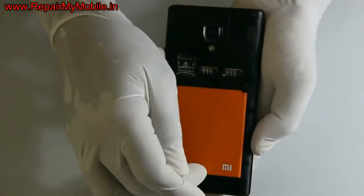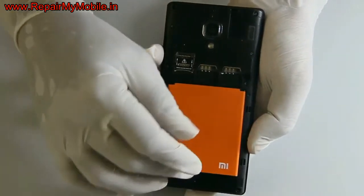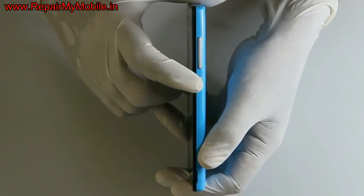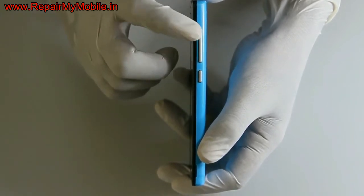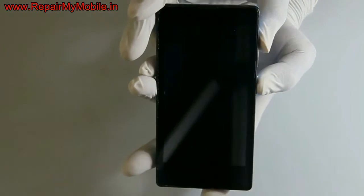Now let's check the hard reset of another mobile, that is Xiaomi Red One S. First switch off the mobile. The key combination for this mobile is volume up and power button. You have to press the volume up and power button together to see the recovery menu.